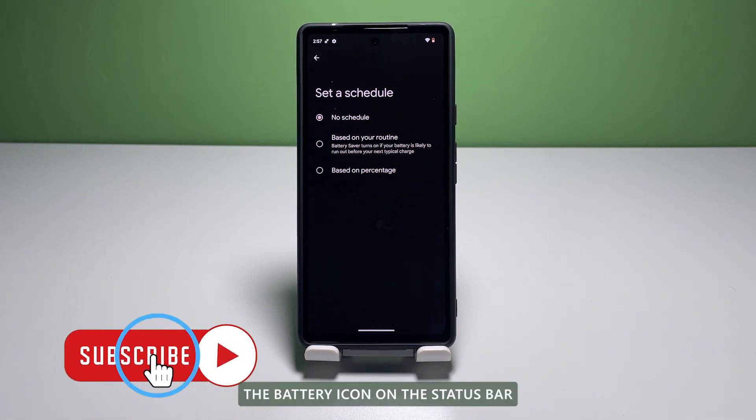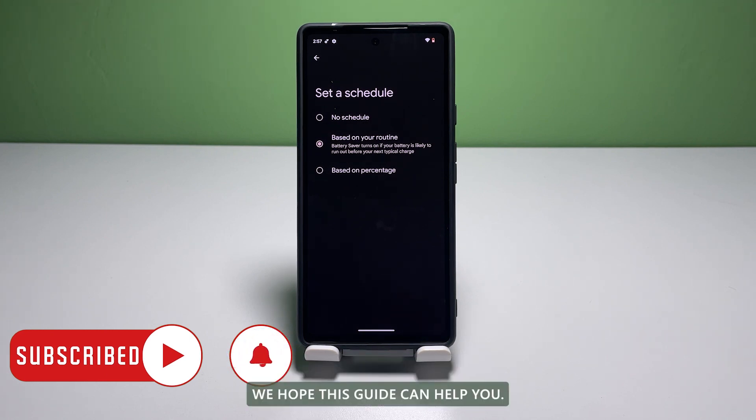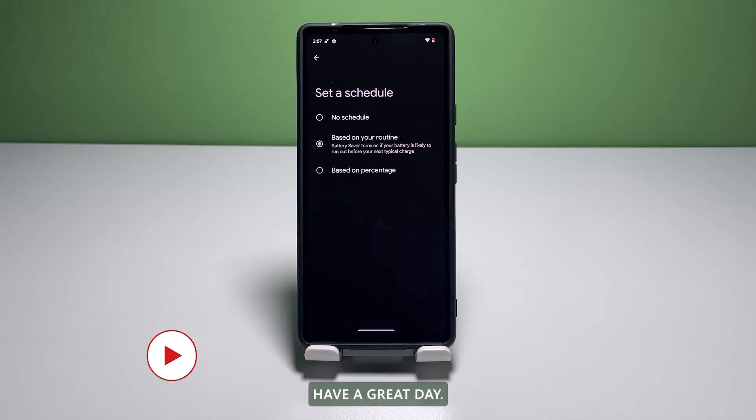The battery icon on the status bar appears to have a red outline when Battery Saver is turned on. We hope this guide can help you. Have a great day!